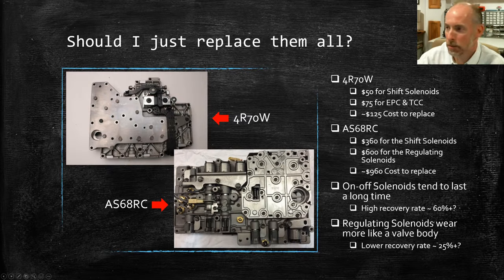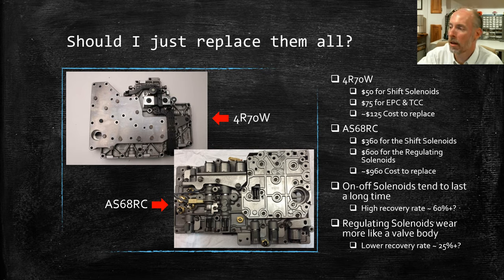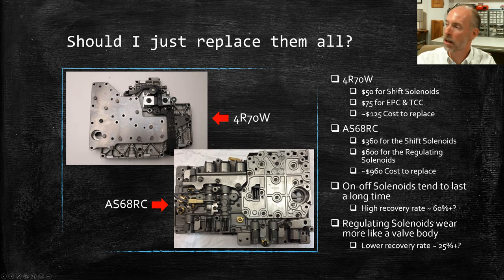So why don't we just replace all solenoids? If we know they can wear, it seems simplest to replace them all and not worry about it. But you have to look at the unit itself. I went to Transtar and looked up solenoid prices for two units. For a 4R70W — still fairly common in the U.S. — a set of shift solenoids is about $50, and the EPC and TCC solenoid is $75, so a full set costs about $125. When your customer comes in and you tell them all new solenoids are $125, most people will say yes — that's not a huge amount.